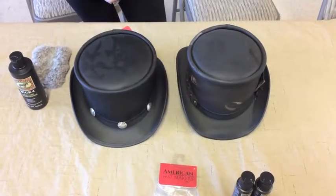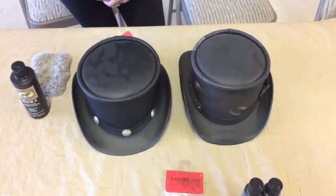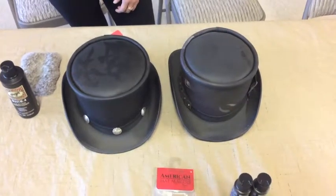Hello, everyone. This is Cameron with American Hat Makers. I'm here again today with Leslie, and we're going to be demonstrating the technique to clean your top hats by American Hat Makers.